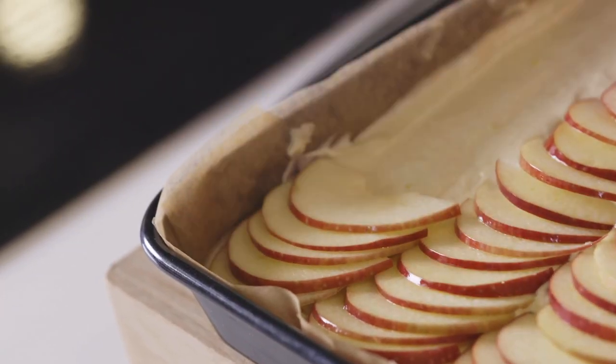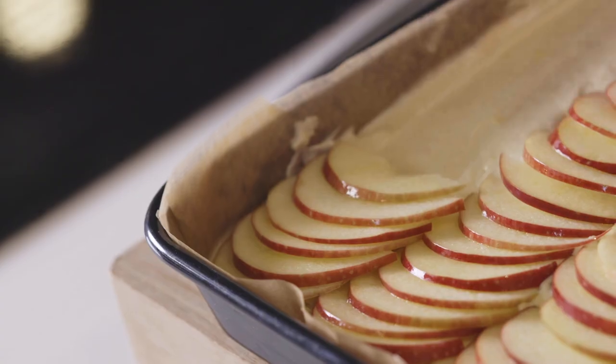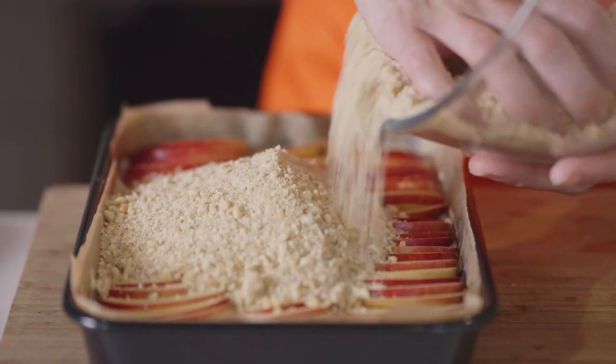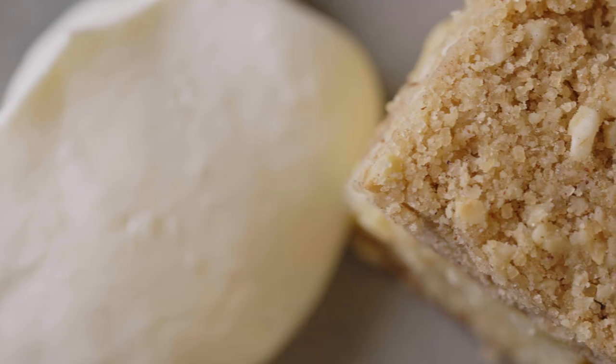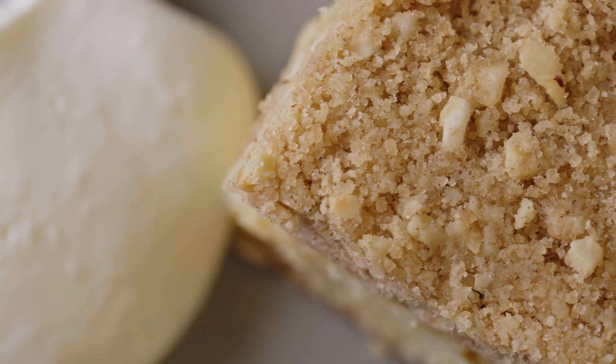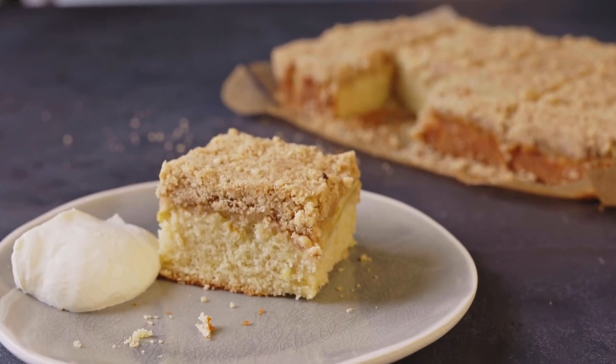You can have it with custard or cream, but I think it's really great to be able to have crumble and cake in the same dessert. Hi, my name's Becca and I'm a chef here at the Waitrose Cookery School, and today I'm going to be showing you how to make a great autumnal dessert: apple crumble cake.